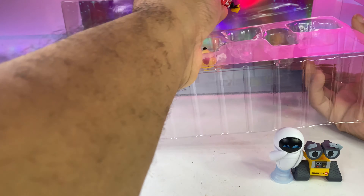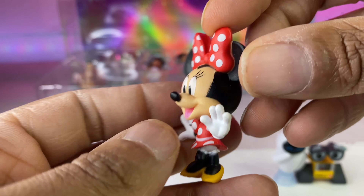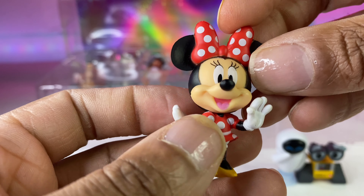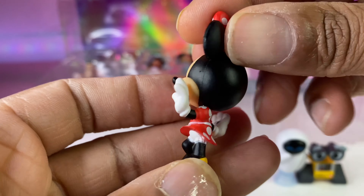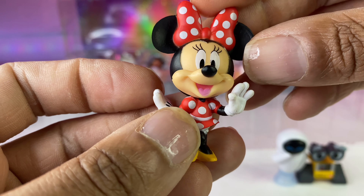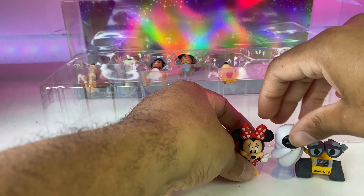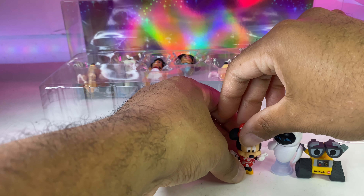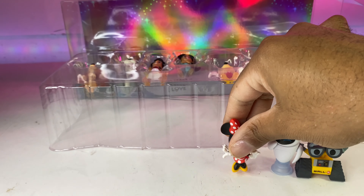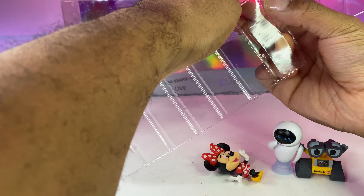Next we're going to do Minnie Mouse. Minnie Mouse is a classic — she is super cute. She's really little, but she's cute. I like that they have her original outfit, not the Disney Playhouse or Mickey Mouse Clubhouse pink dress — I can't stand that. But this is cute, very cartoony. Her legs are tiny though. I'm happy to have Minnie Mouse, but she can't stand on her own — her legs are so little. She's going to have to lay down.